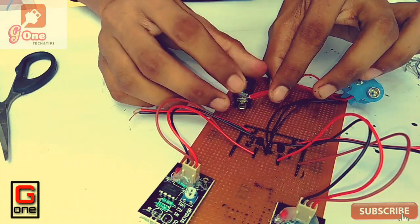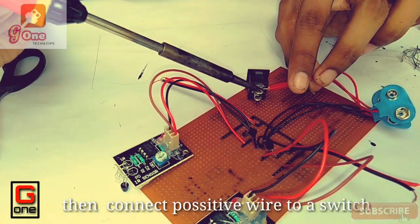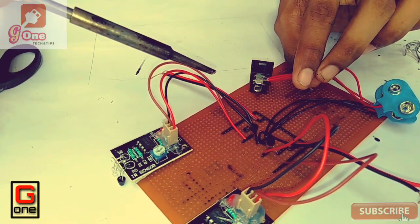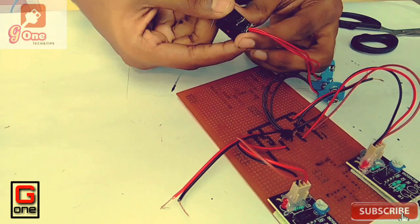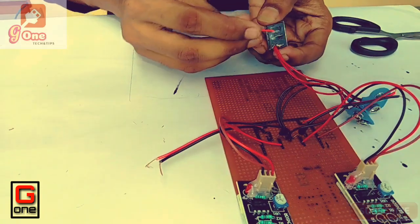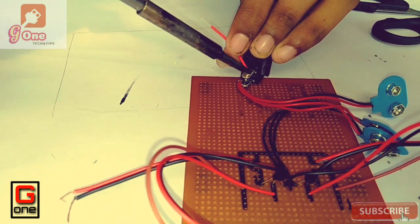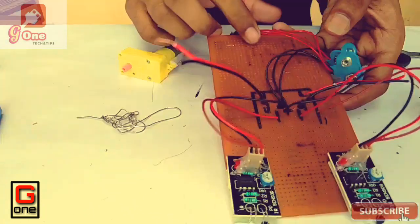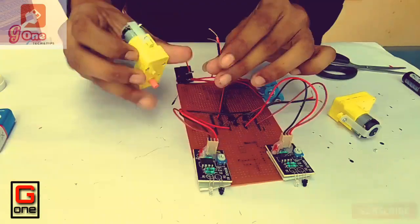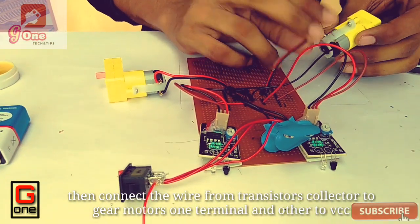We will add the positive side connection. We will connect the VCC to VCC, and connect the VCC to the transistor.